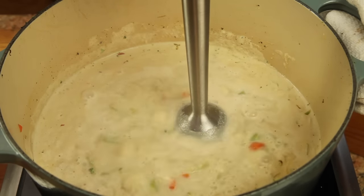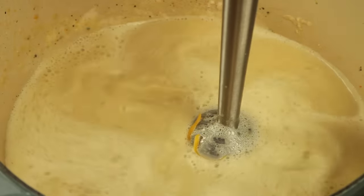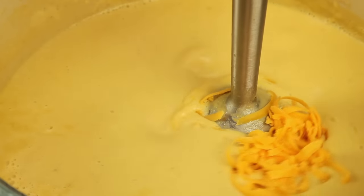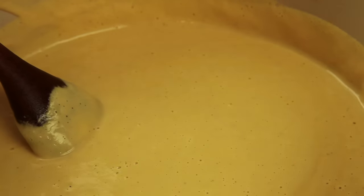To incorporate the cheese, the easiest method is to use a hand blender right in the pot. Puree the soup base and add the cheese a handful at a time, letting it completely melt before adding more. Of course, you can also use a countertop blender working in batches if you'd like. You should wind up with a smooth, creamy soup that has a good balance between broccoli and cheese flavors.